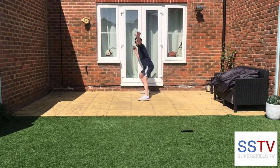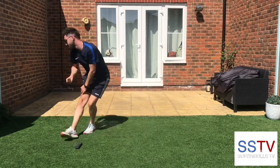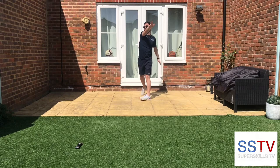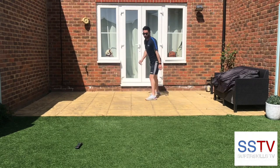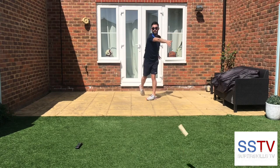Here we go, ready. Yeah, I'm beating it — that's one. Here we go, come on. Oh, out of bounds — that doesn't count. Right, here we go, further attempt. Come on, can you beat it? Yeah!